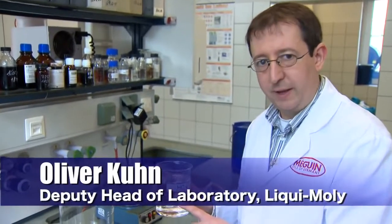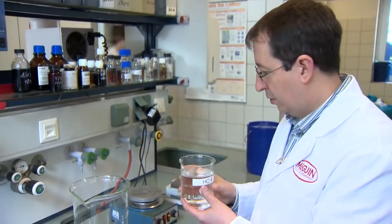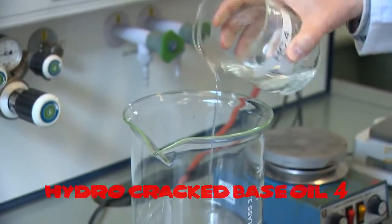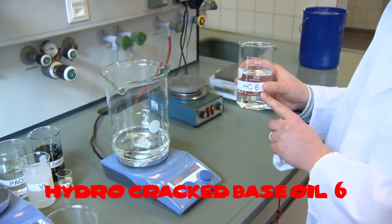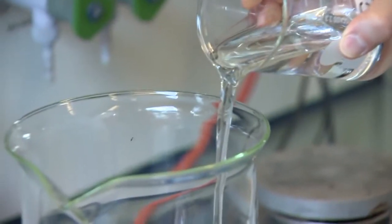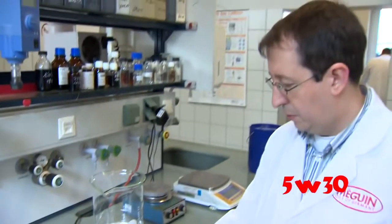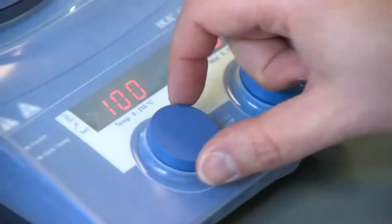This is one of the most important base oils today — the so-called Hydrocrack base oils. It's the API Group 3. All modern engine oils are based on these Group 3 base oils. So the first thing we need is a bit of base oil here, and we begin to heat it up to around 80 degrees. We also need a second one, HC6 — it's a higher viscous grade. You also have to put it together with the HC4. This gives the base viscosity of a 5W30 engine oil. You see it's mixed together and the temperature is rising up.